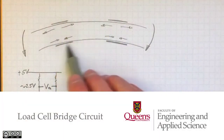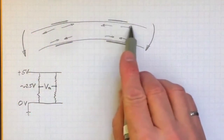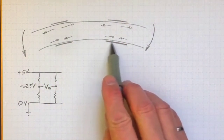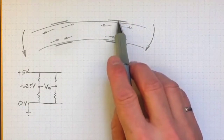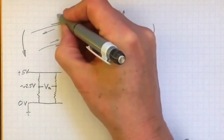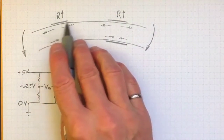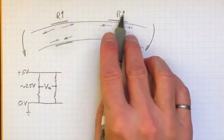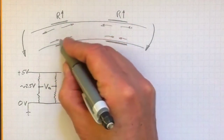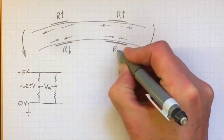If I put some strain gauges on a beam and then bend the beam, the ones on top that are going to be in tension will be stretched out, and on the bottom the beam is pushed together. Likewise, the strain gauges on the bottom are pushed together. So the ones on top will have resistance go up, and on the bottom they're being compressed and the resistance is going to go down for both of those gauges on the bottom.